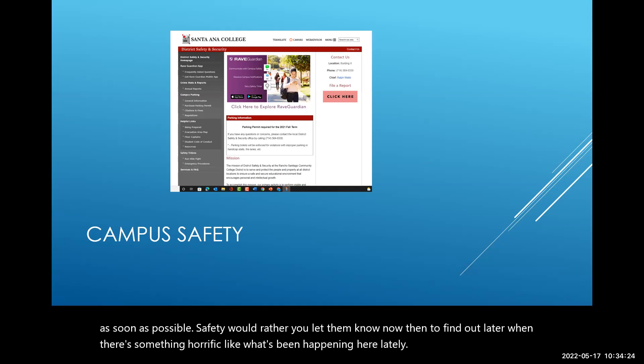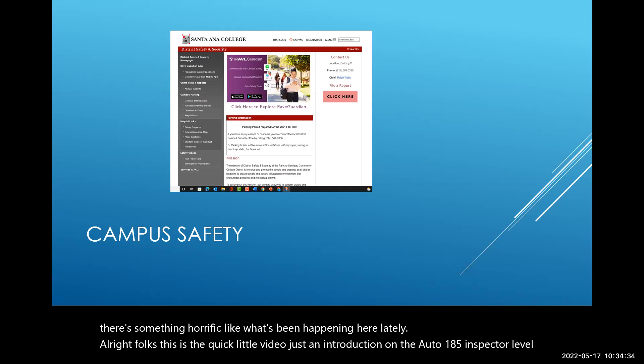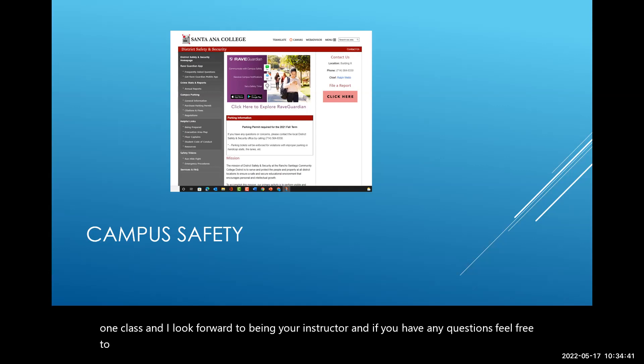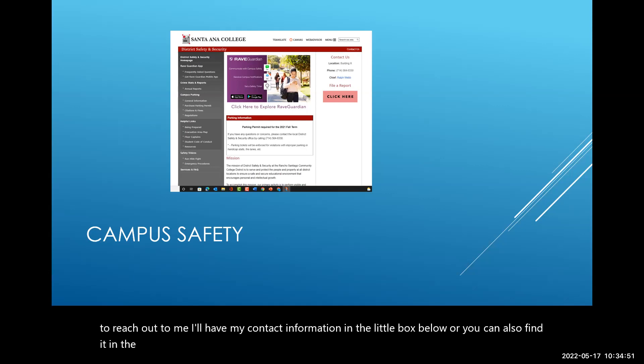That's the quick introduction to AUTO 185, the BAR inspector level one class. I look forward to being your instructor. If you have any questions, feel free to reach out to me — my contact information is in the description below and also in the syllabus. Bye for now, and I'll talk to you really soon. Take care!